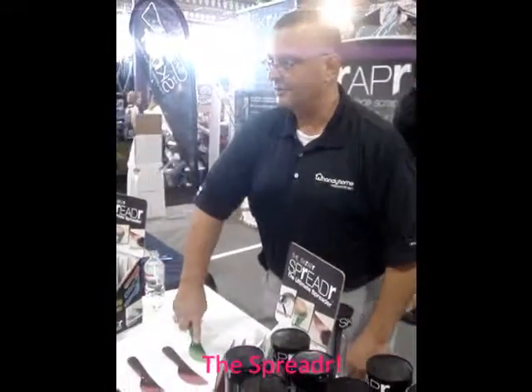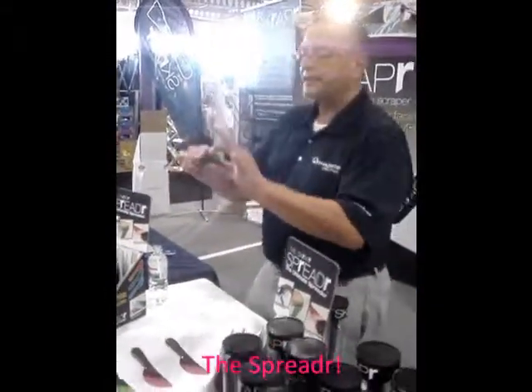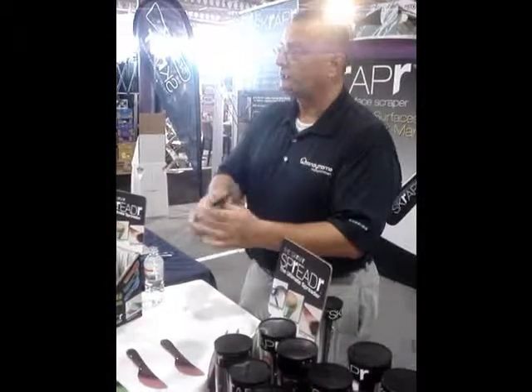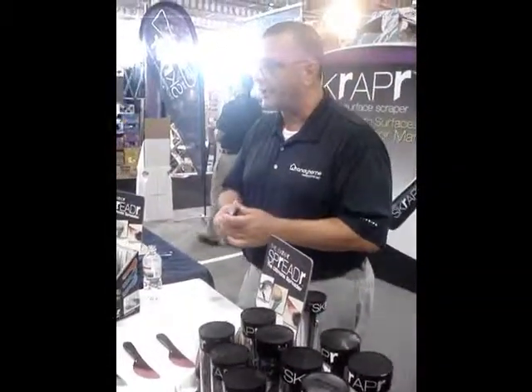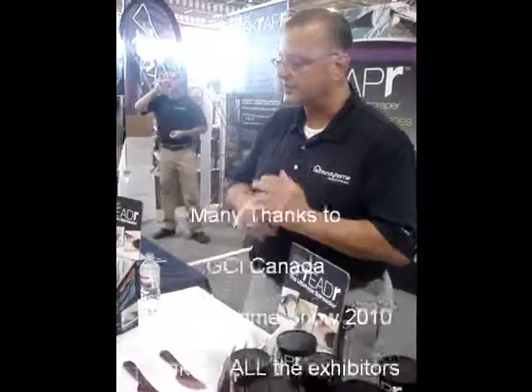Flexible plastic. So we serrated the edge here so you can cut your tomatoes, your salt breads, your cheeses, things like that — after about two years. I can't tell you when it's going to break. But it is dishwasher safe and bacterial moving resistant.